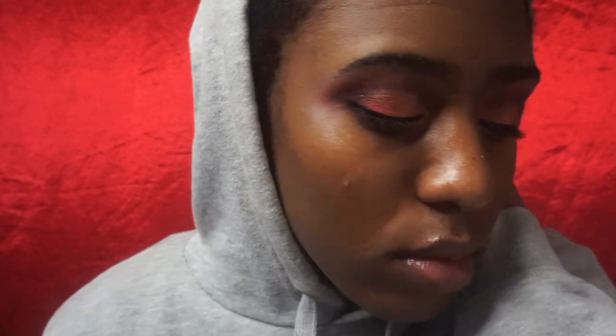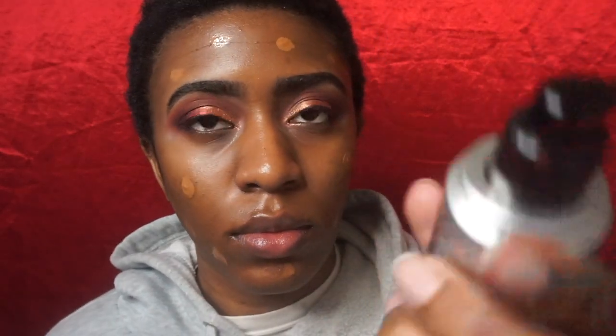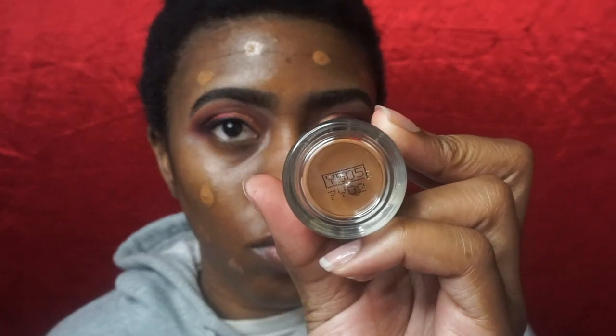Now we're going into the face. I'm taking my Marula face oil from Drunk Elephant and rubbing it in, kind of using it to prime and moisturize my face. For foundation, I'm using my Makeup Forever Ultra HD Foundation in the shade Cognac, and I'll be blending that out with a brush from BS Mall.